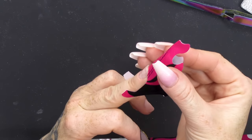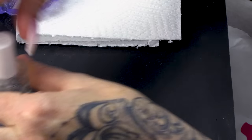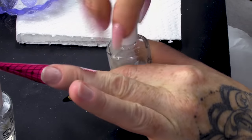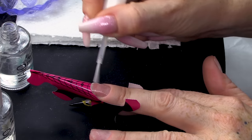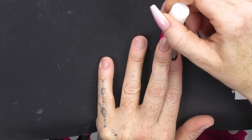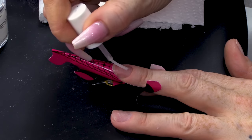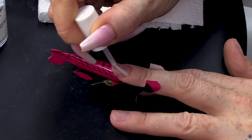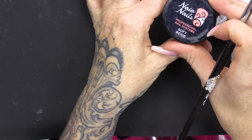Once you're happy with the positioning, you can then close the form. Dehydrate and prime my nail — I'll dehydrate and prime. Two coats of primer. I'm gonna use soft beige.